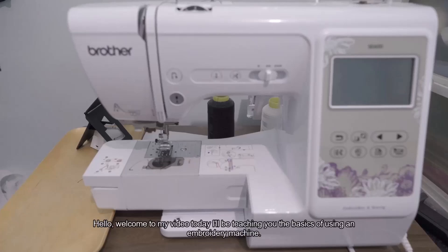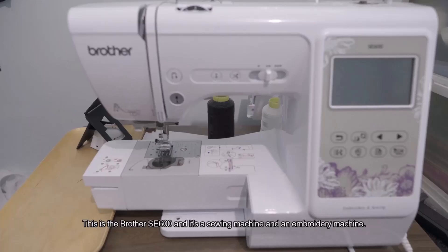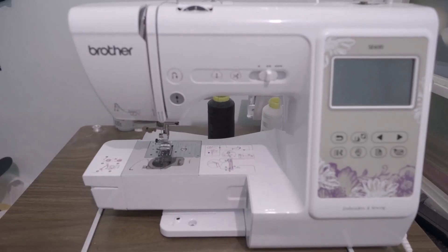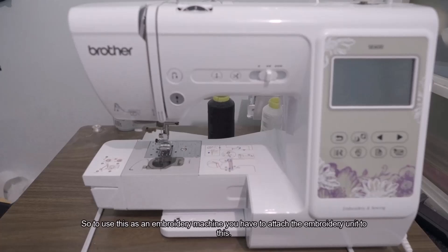Hello, welcome to my video. Today I'll be teaching you the basics of using an embroidery machine. This is the Brother SE600 — it's a sewing machine and an embroidery machine. To use it as an embroidery machine, you have to attach the embroidery unit to it.